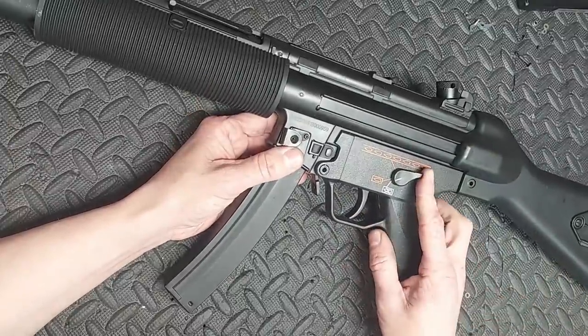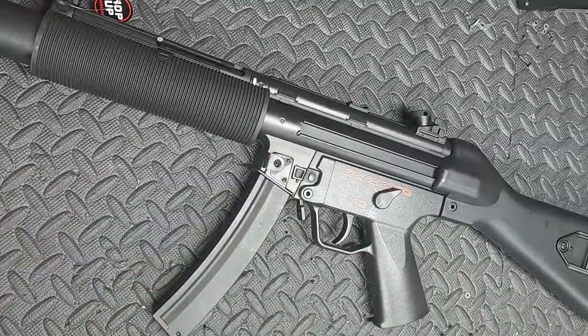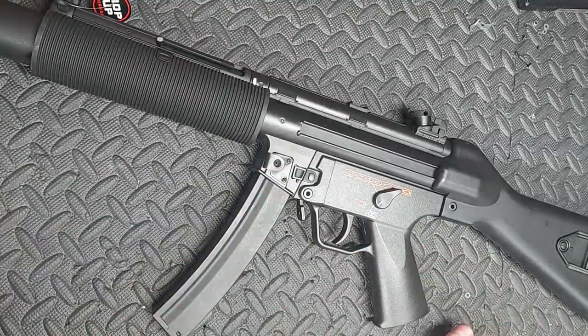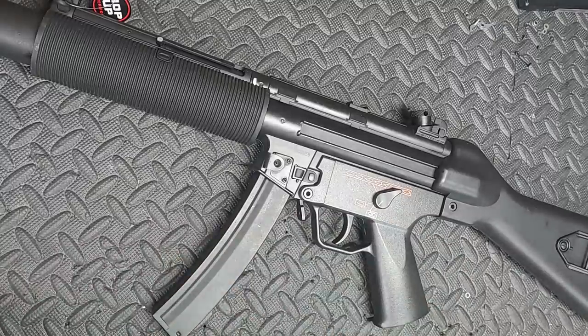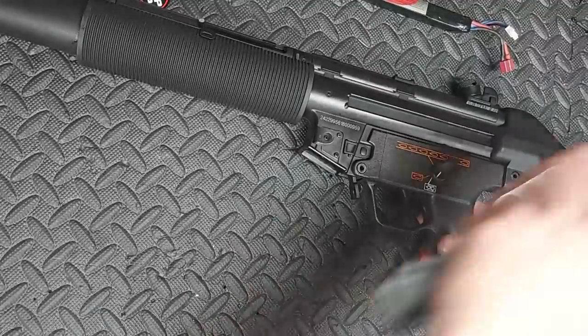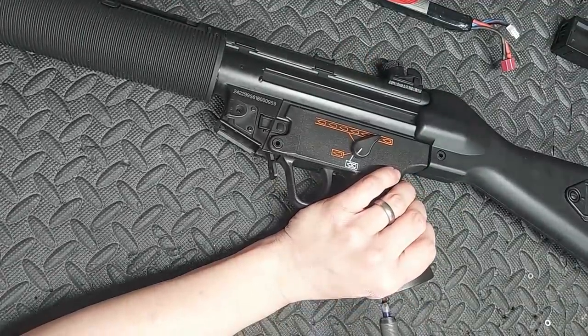I'm going to try and convince him to spend money on a better motor, because it is the most basic four-quid Chinese motor — definitely needs a better one. Going for a top tip — yeah, he wants a motor. But how easy is it to fit one of these new motors? Well, let me show you.